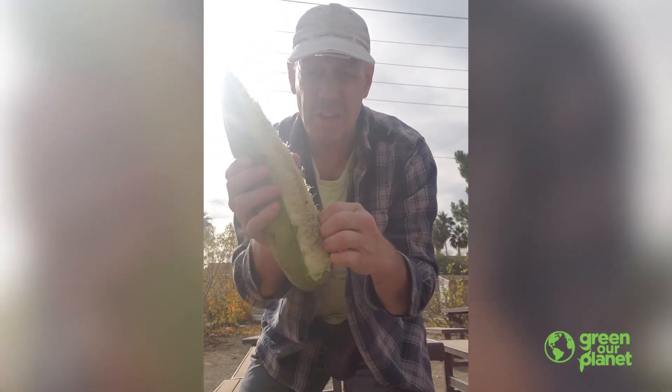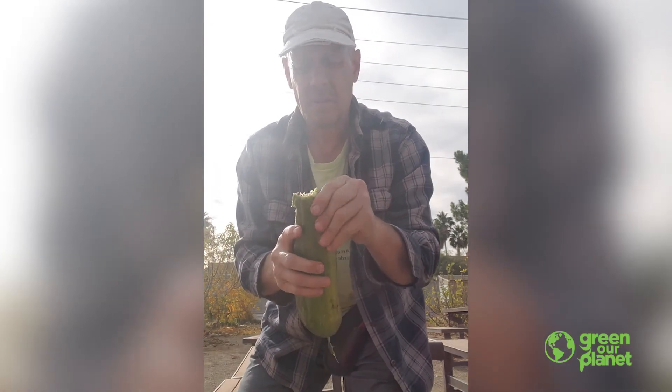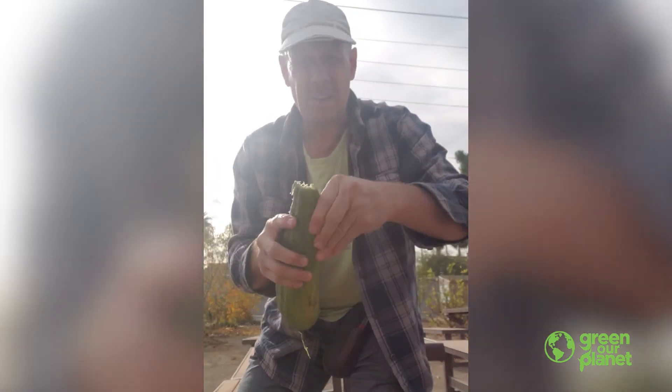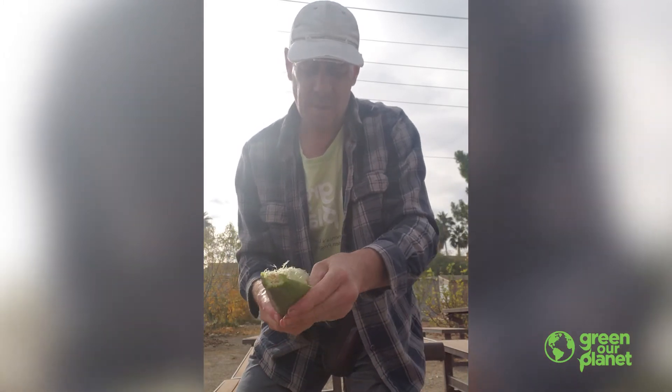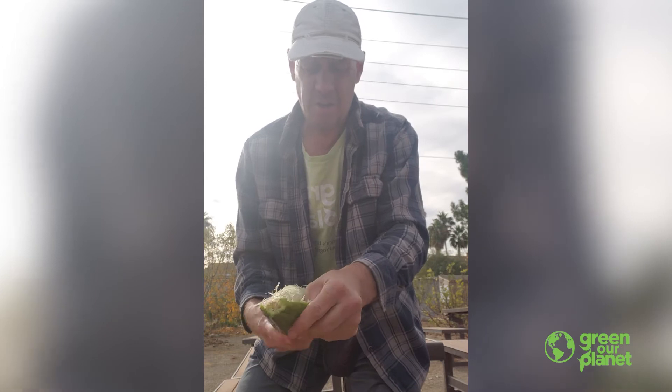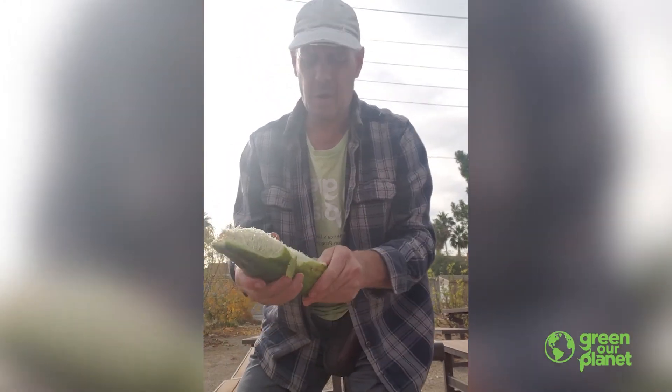This isn't really a sponge — this is actually the fibers that are forming the melon inside. So I just continue running my thumb down along the inside of the skin, and I just peel away what's in my way.